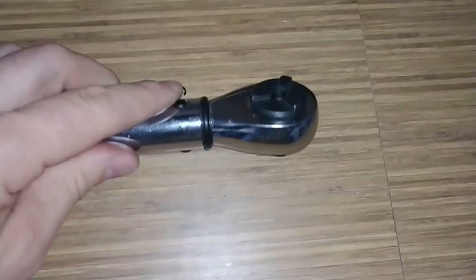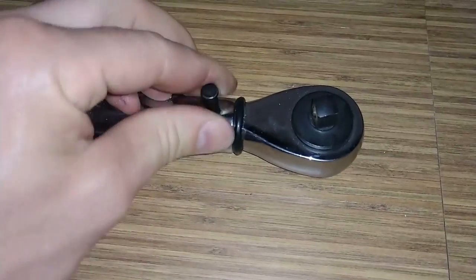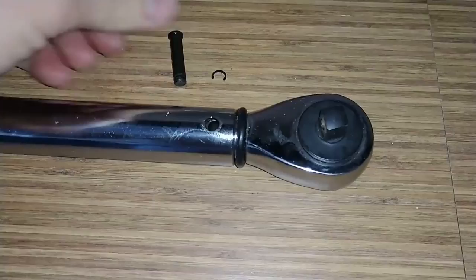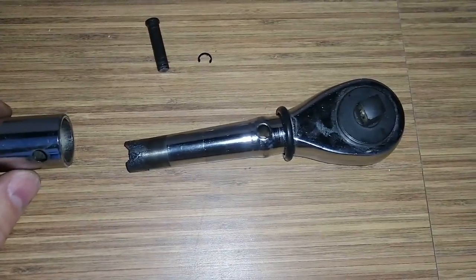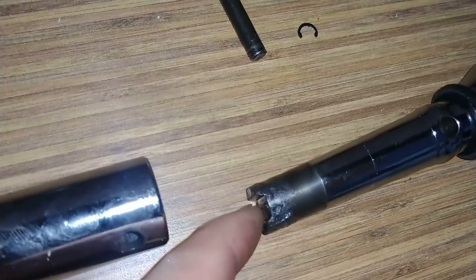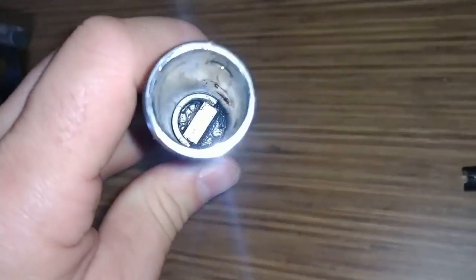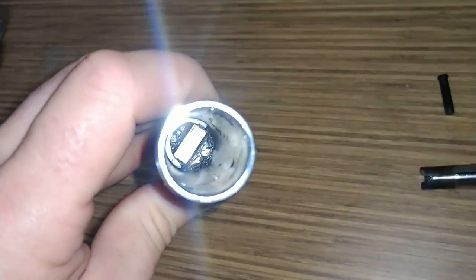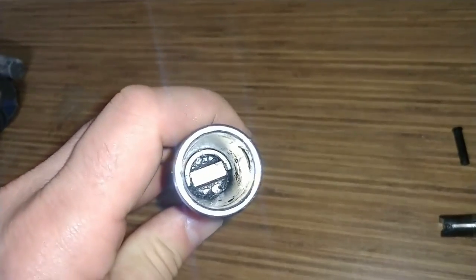I've got the little snap ring out, the drive pin out, and we'll see the body of the wrench. That's the wrench and that's the little groove or the tang that clicks out against the body. I have no idea what's going on in there, so let me try and get that stuff out and see what's going on.